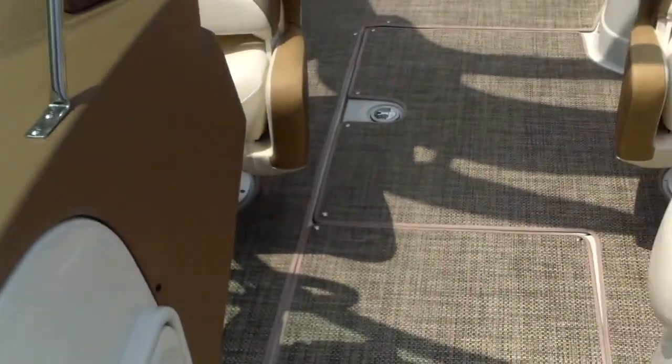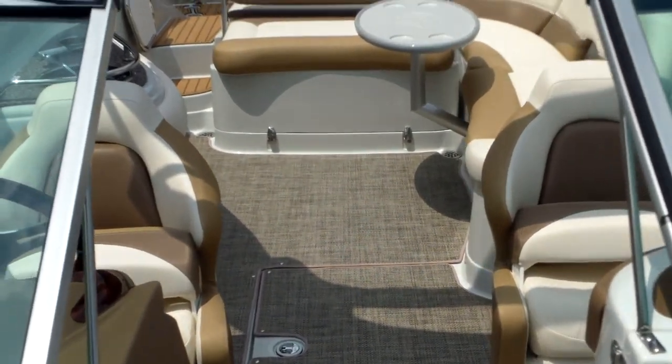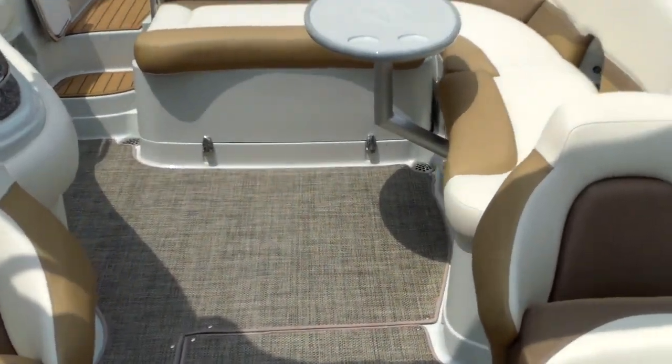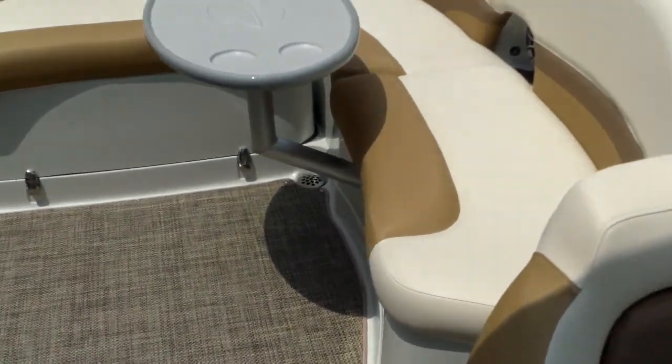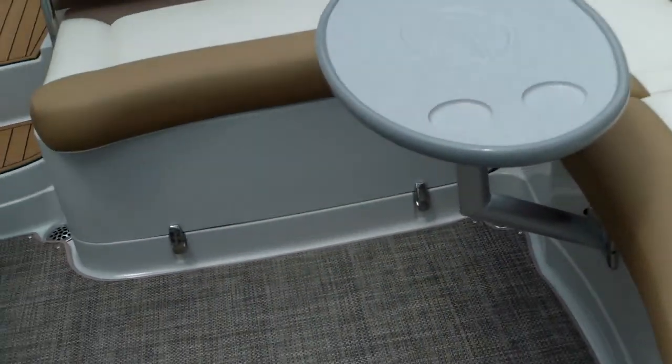It has a waste basket right there. Nice access to your amplifier and good backside access if you need to get to the gauges. You can see it opens up nicely with a lot of seating. We have the table in right now — you can remove it and put it up front as well. Nice C-wrap seating gives you a lot of interior space.